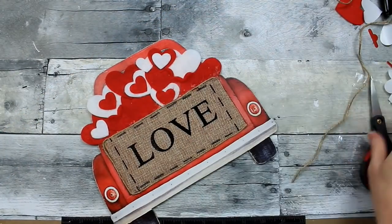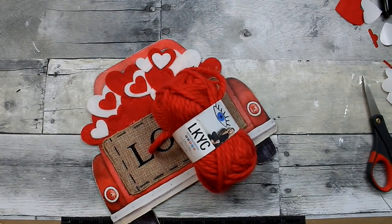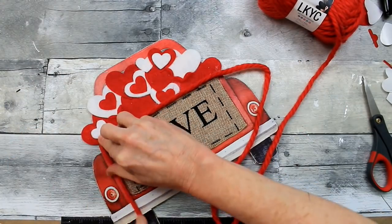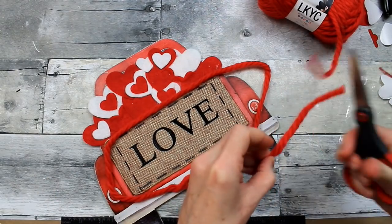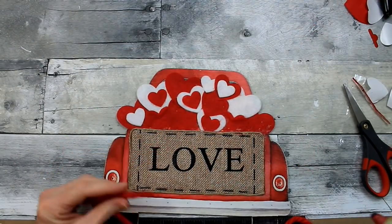We're going to add this yarn from Dollar Tree — so far everything has come from Dollar Tree — and make a border with this fuzzy yarn. I'm going to start in the corner, which seems better for me unless you're planning on embellishing somewhere on the sides, where you can cover your seam. If I do it in the bottom corner it doesn't seem as noticeable.